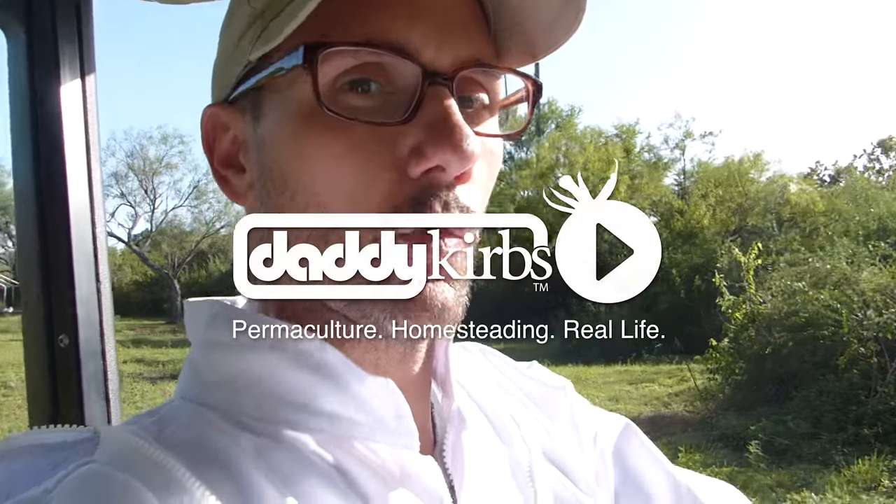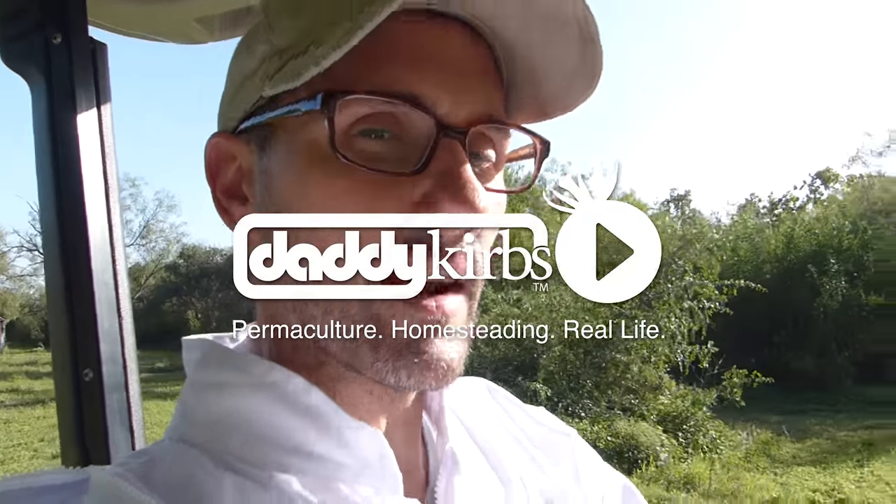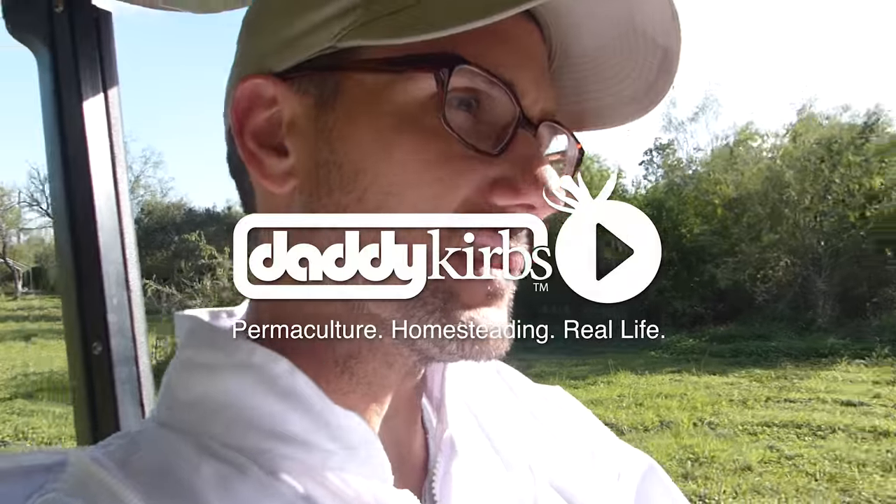Welcome to Daddy Curbs Farm. A few days ago you saw me split a beehive that was angry into three different hives. Today I have new queens and I'm going to go out and see if I can put those in there to successfully finish splitting those hives. I just got home from work. The queens are here, I can't delay. I got to get this done.